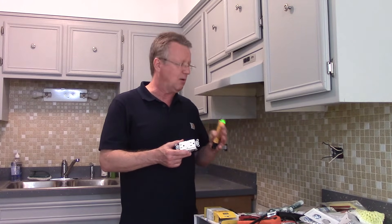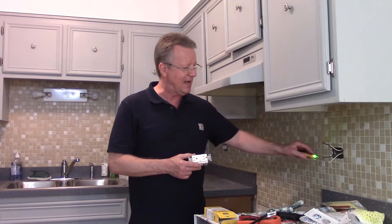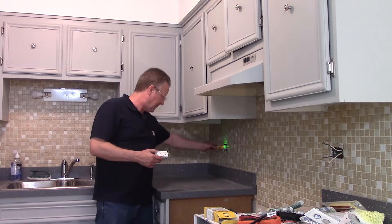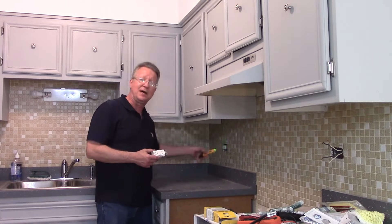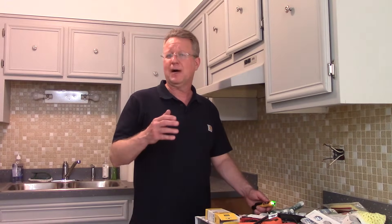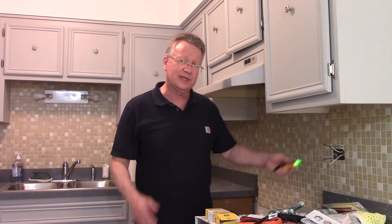So I turned off the power, I removed this outlet, and now I turn the power back on. I have power in this electrical box, and no power in this box. So this is the first electrical box in this circuit. Turn off the power to any circuit you're working on, and double check it with an electrical tester.